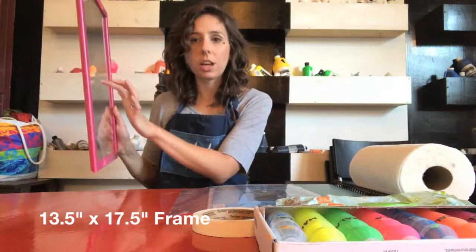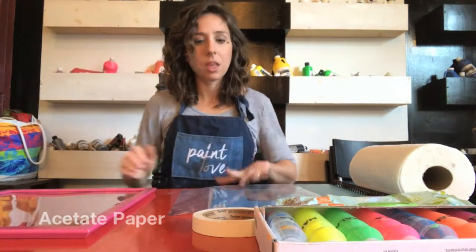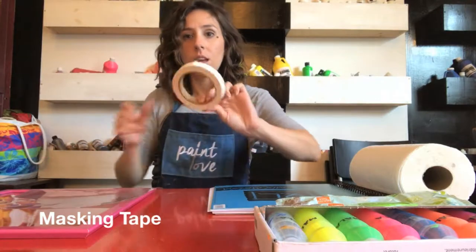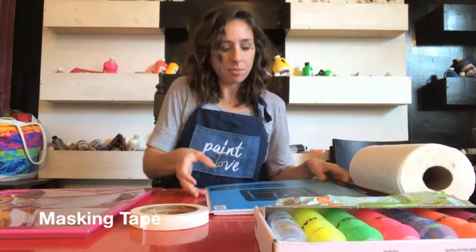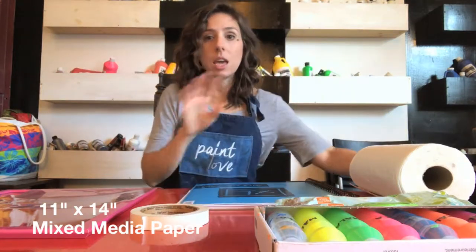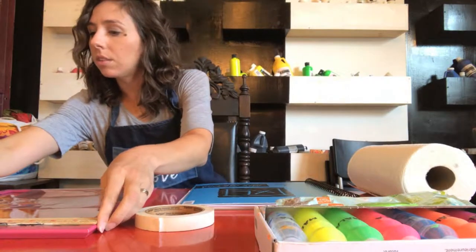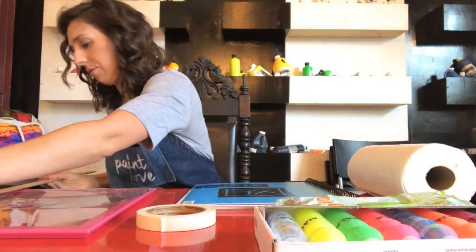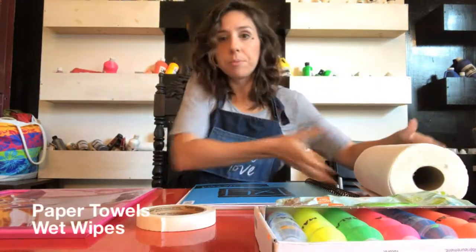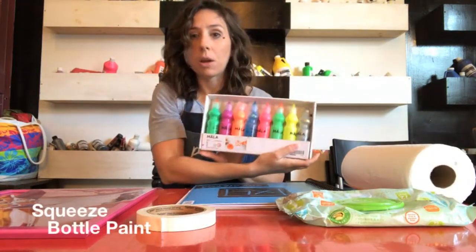We just took out the cardboard backing and left the strong acetate paper. You need a sheet of acetate paper, tape, and we use 11 by 14 mixed-media paper. The frame is about 13 and a half by 17 and a half. You'll also need paper towels and wet wipes.